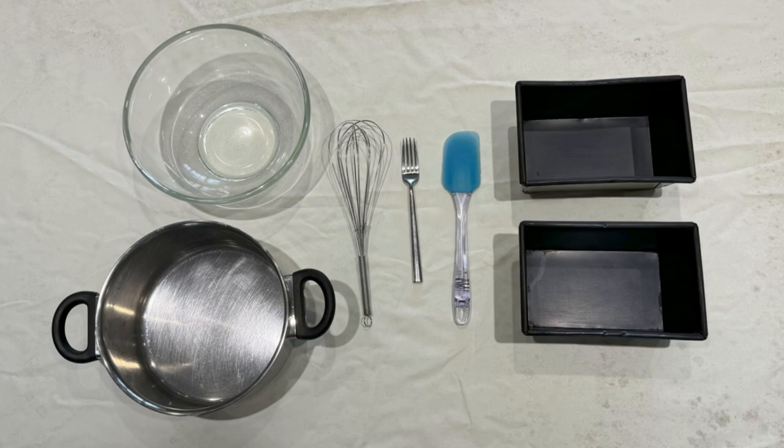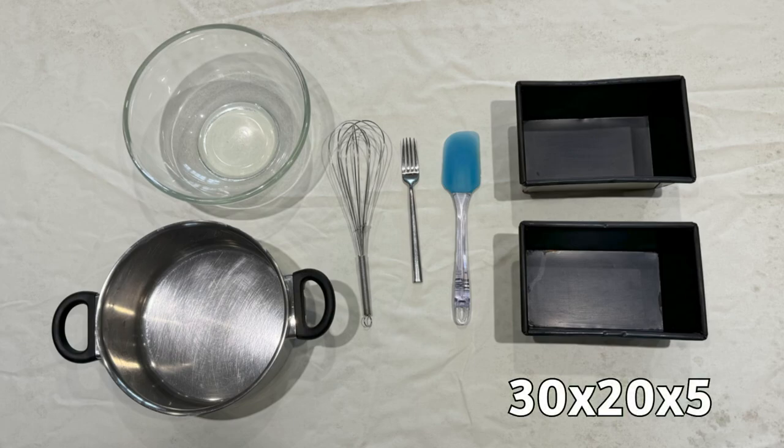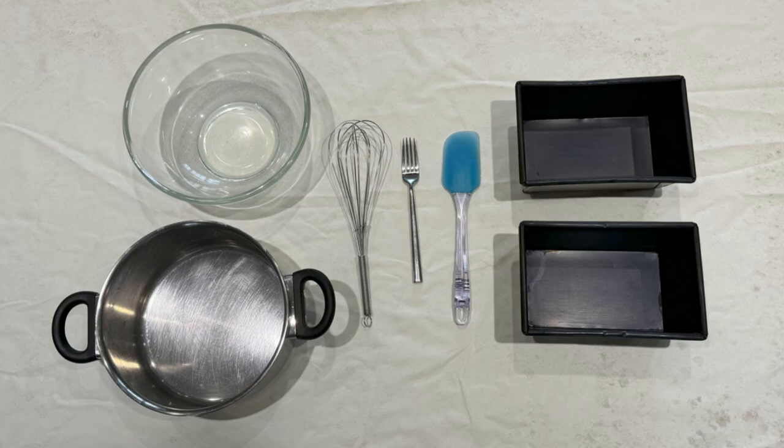As for the equipment you'll need, we have a large mixing bowl, a large boiling pot, a hand whisk, a fork, a spatula, and an ovenproof dish approximately 30 centimetres by 20 centimetres by 5 centimetres. Or you can halve this like I've done and bake it in two.